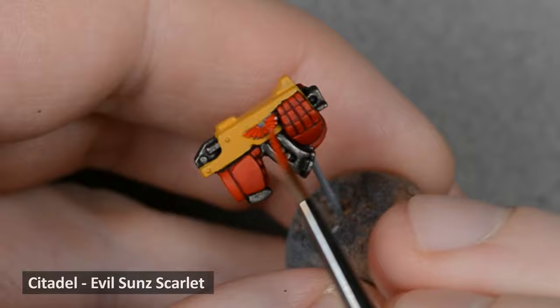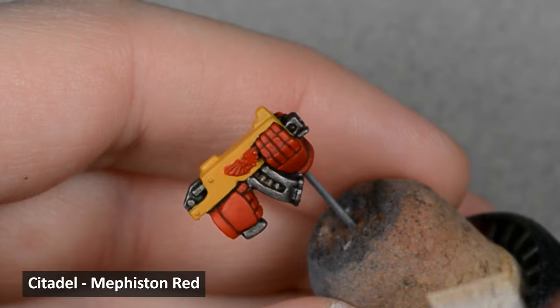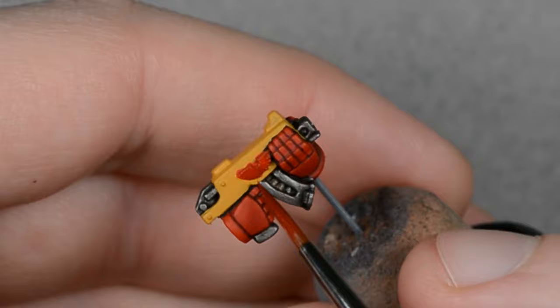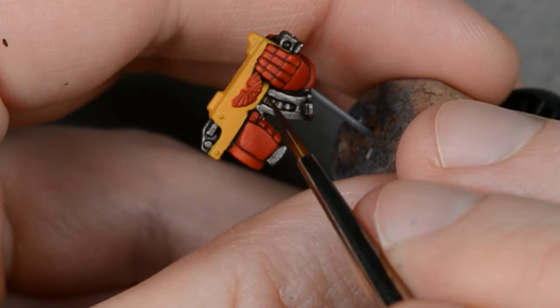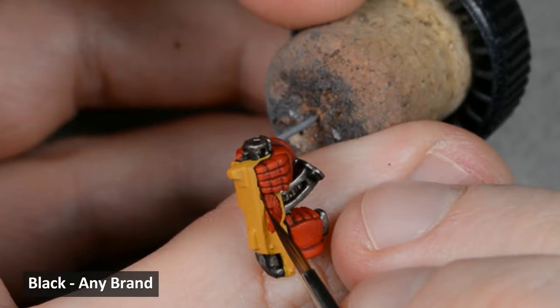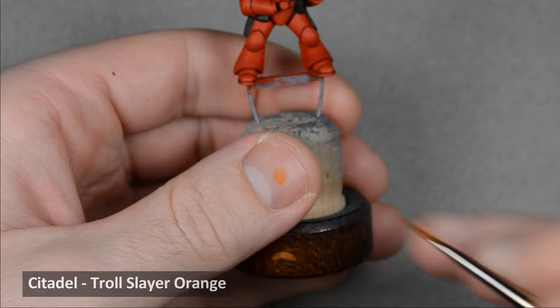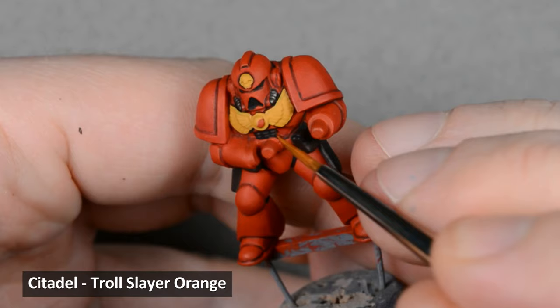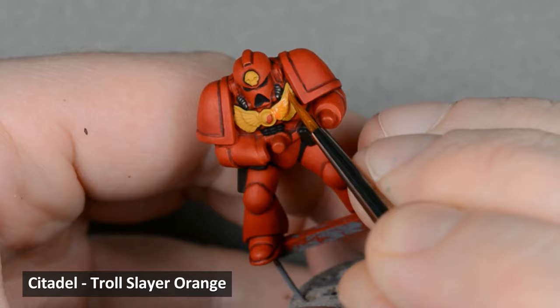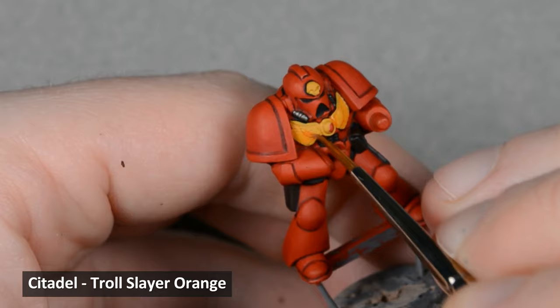With the yellow base coated, I painted a layer of Evil Sun Scarlet on the gun icon. When that was dry, I thinned down some Mephiston Red and used it as a wash to shade the icon. Then I took some thinned black and carefully outlined the shape. Now it's at the same stage as the rest of the armor, and we can leave it for now. Next, I shaded the yellow with some thinned Troll Slayer Orange. I applied a little bit more paint than I would for a glaze — so the consistency would be between a glaze and a wash. I want it to flow into the cracks a little bit, but not run too much.